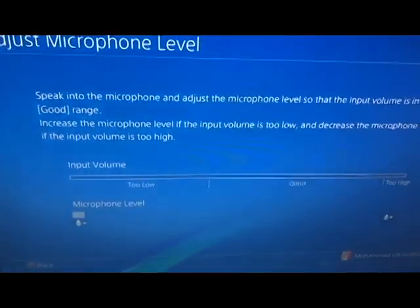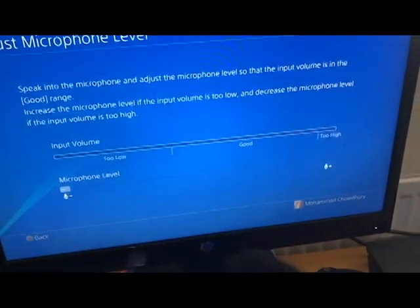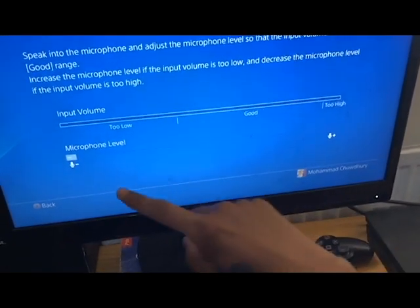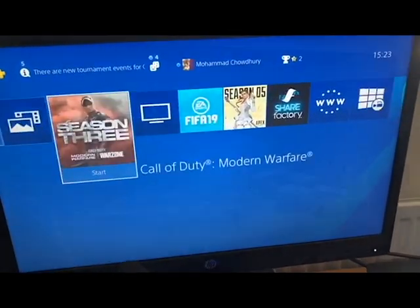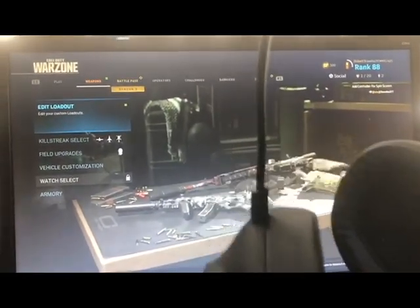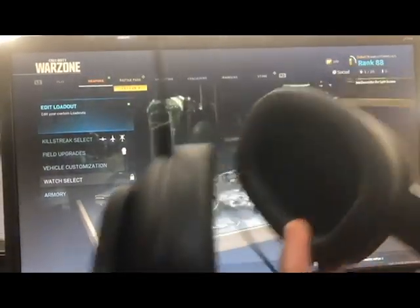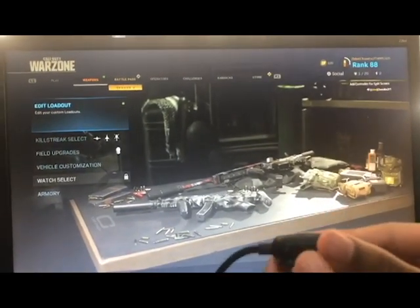Look at the PS4 — I'm talking right now, here's the mic — and there's no input values, nothing's happening. But I can hear audio. As you can tell, the audio is on; I put the mic up full and it's coming through my headphones.